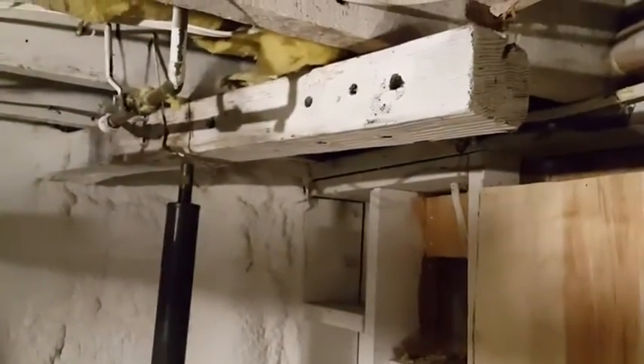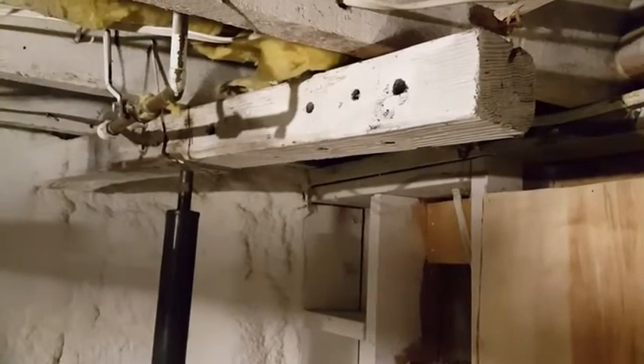I also had to make quite an allotment for vertical clearance, as the beam supporting my house sits right in the path of the door.